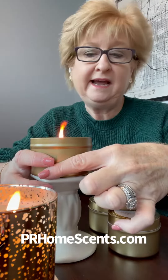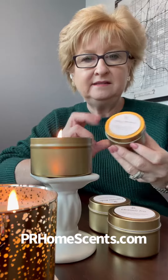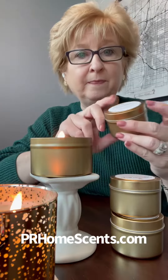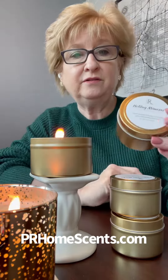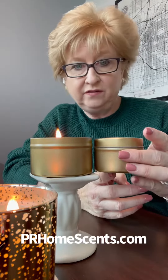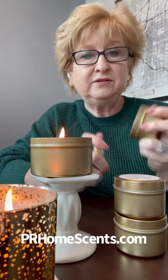It's about three and a half inches wide or so, and these will come in 3 scents. It comes as a set, and this one is a 4 ounce tin. So you can kind of see the difference — it's obviously smaller. To get three different scents here, this one's the Holiday Mimosa.